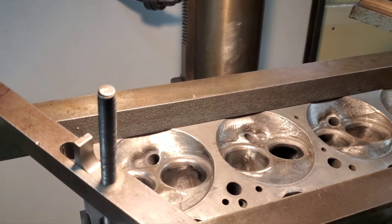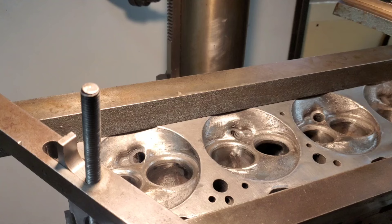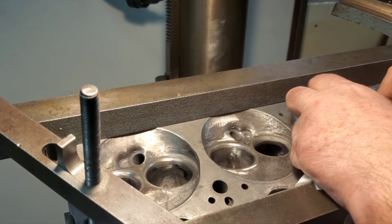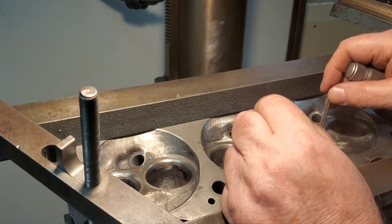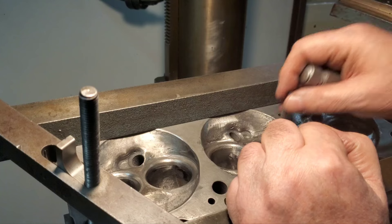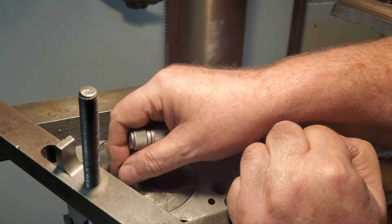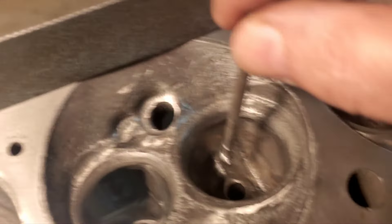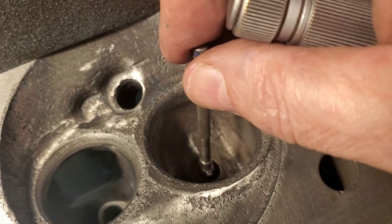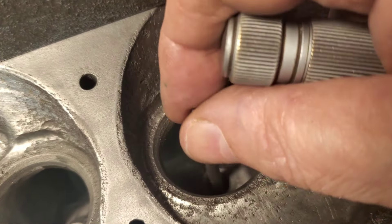What I'm going to do here is take a stamp gauge and what I'm hunting for is a guide that has minimal wear. We're going to be putting cast guides in there. The exhausts are completely worn out. You can see I set up here with my stamp gauge right there on the end of the guide, and then when you go down in there, you can see there's just nothing left.